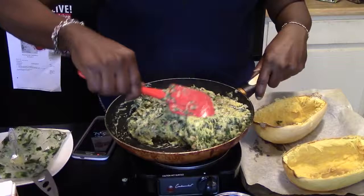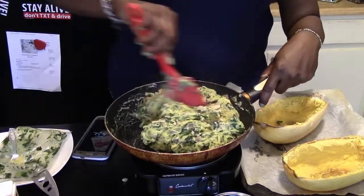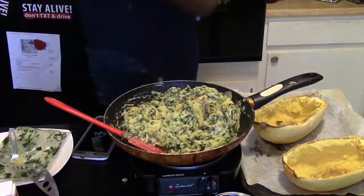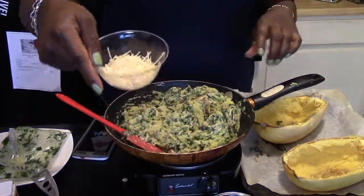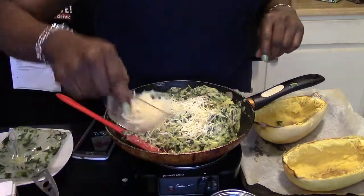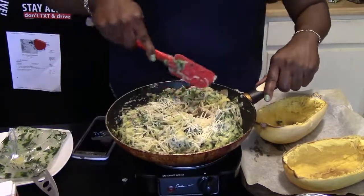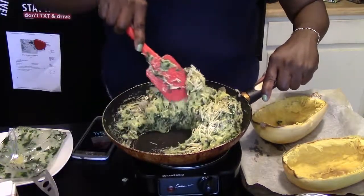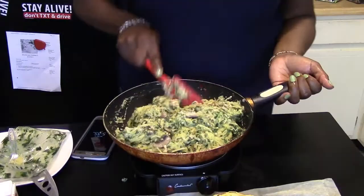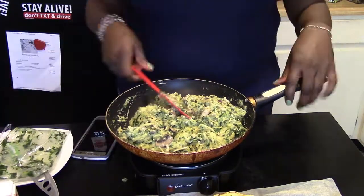Put your oven on to 300 or 350 so it's hot by the time you need to twice-bake this. Make sure you stir all the flavors up together. Now I'm going to add my parmesan cheese — about half of it — and the mozzarella, and mix it all up. Try it one final time — really good.